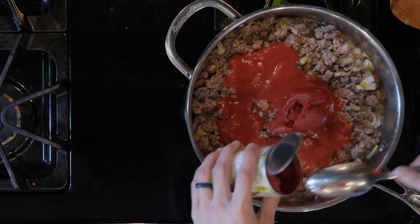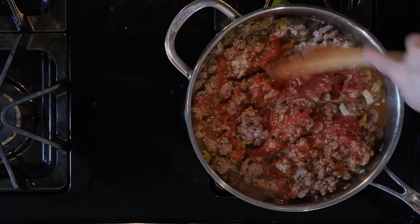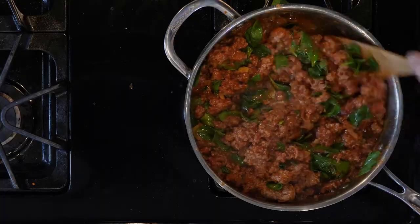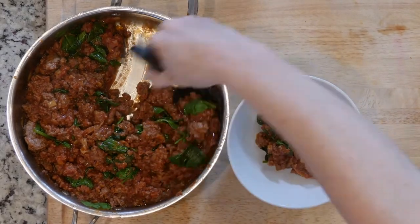Next, add the tomato sauce and paste with some seasoning salt. Mix everything together and cook for five minutes. Add the spinach and mix in for a minute or two. Once done, turn off the heat.